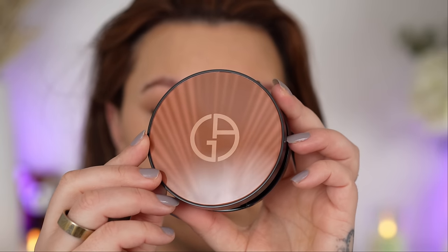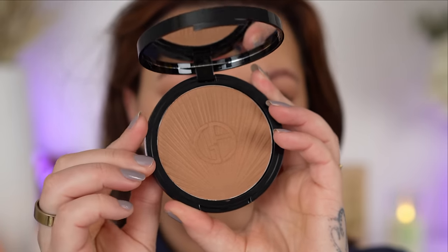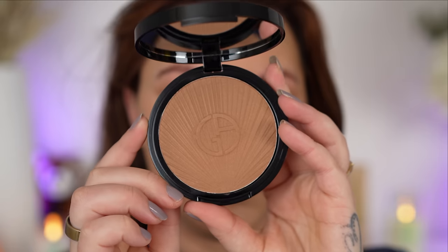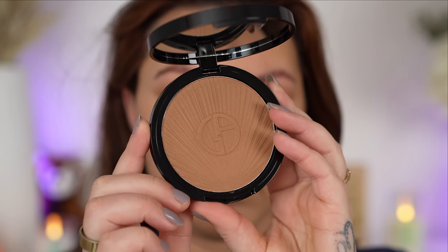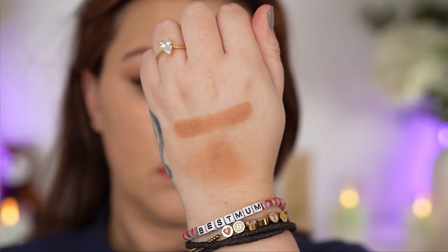So first up, this packaging is glorious. I haven't been as much of a fan of Armani Beauty packaging, especially with their more recent releases, but this is beautiful. It feels nice and weighty and looks very luxurious. It's got a very easy, clean, easy-to-open component with a really nice large mirror that stays upright when you open it. 18 grams of product is very generous and it does have a two-year shelf life.